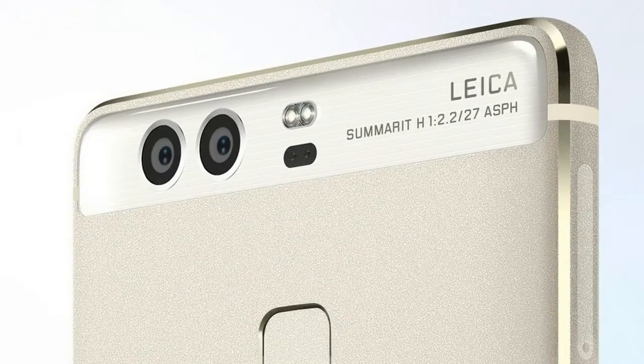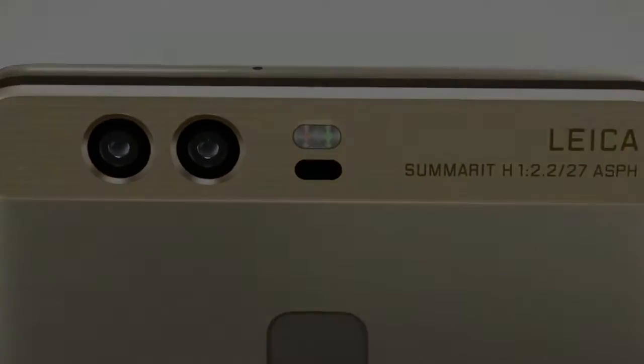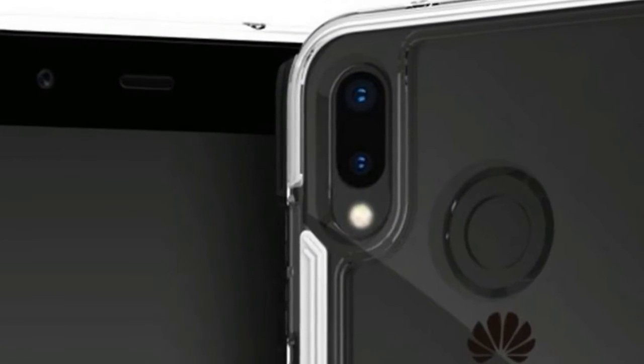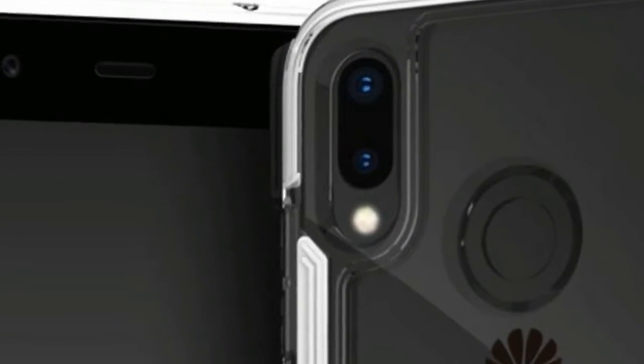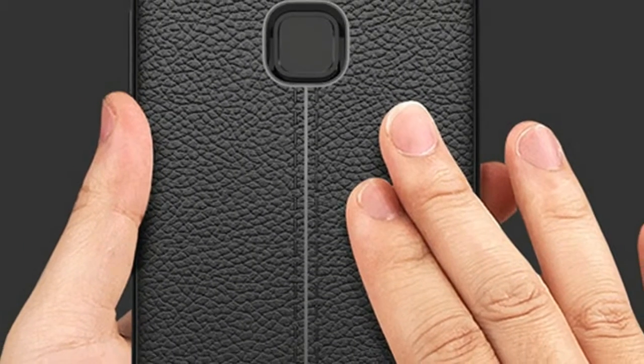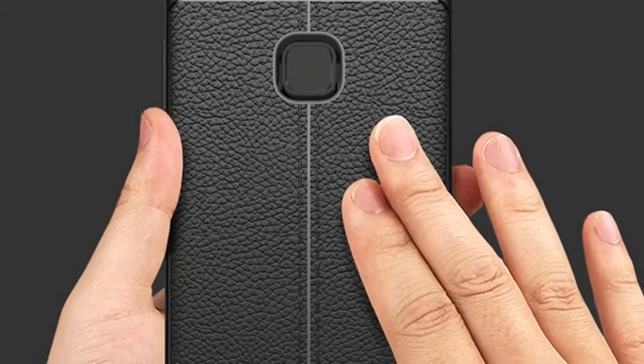While the P20 and P20 Plus/Pro are expected to come with three rear cameras, the entry-level model in the line, the P20 Lite, will stick with two. We've seen this phone get certified by the FCC yesterday, and a few hours ago some 360-degree renders of it were outed based on CAD schematics.